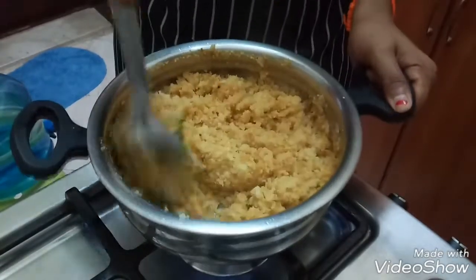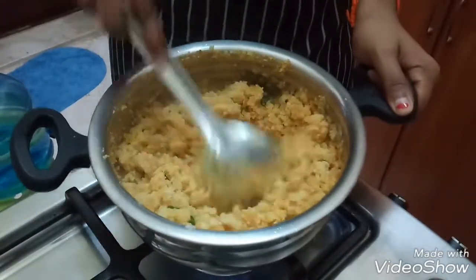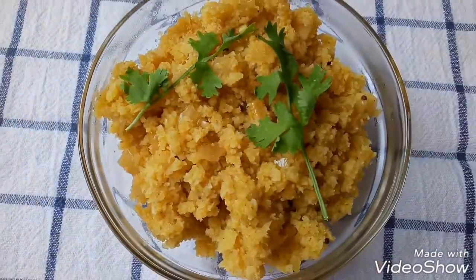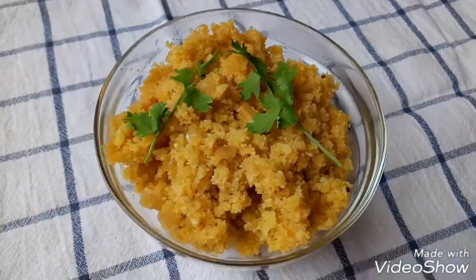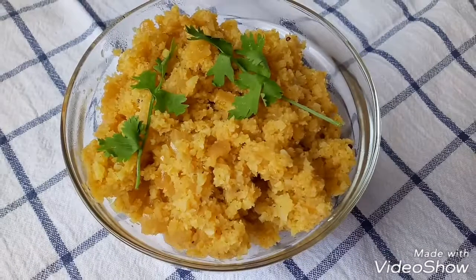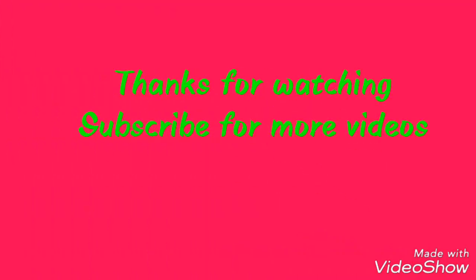Now the Indian style cauliflower rice is ready. I hope you like this recipe. Do try it at your home and give me the feedback. If you like this video, hit the like button. For more interesting and different videos, don't forget to subscribe to the Clean and Organize channel.